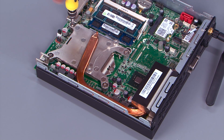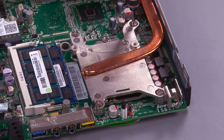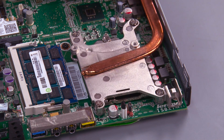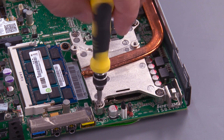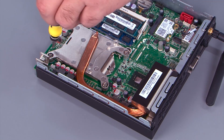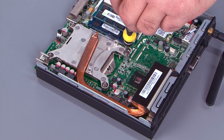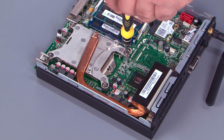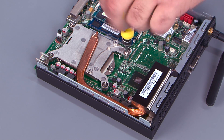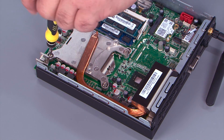Using a cross pattern, loosen the screws on the heat sink. Unscrew the first screw halfway and the second one all the way, then finish unscrewing the first screw. Loosen the third screw halfway and the fourth all the way, then back to the third and finish loosening.